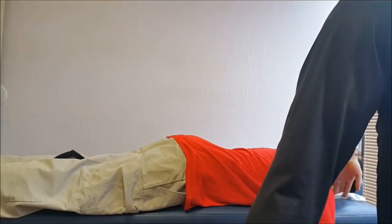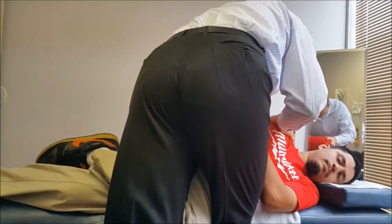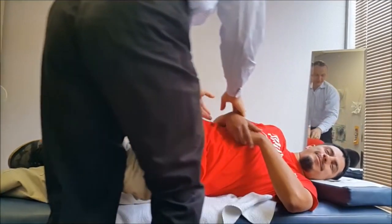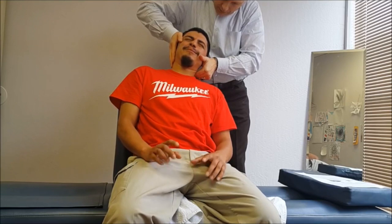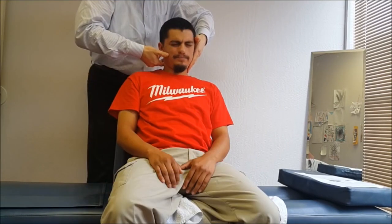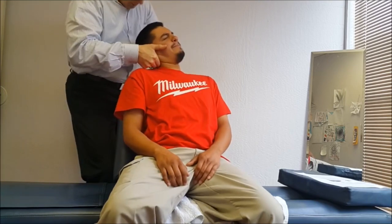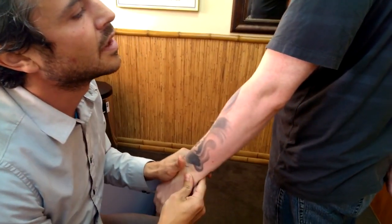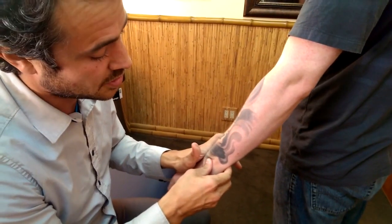Go on your side, face me. Relax. Relax your shoulder. Relax. Relax. Oh, I'm trying to. Oh, damn. Relax. Right there. And then to set that in, we're going to set a posterior radius anterior.